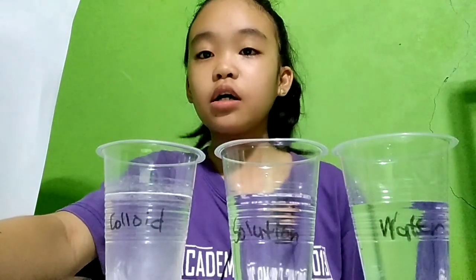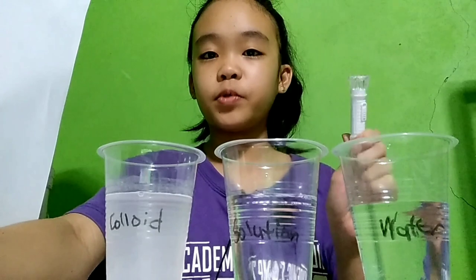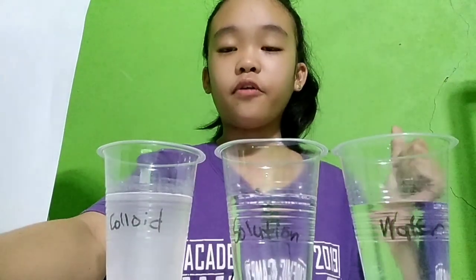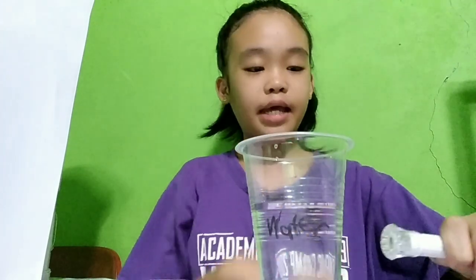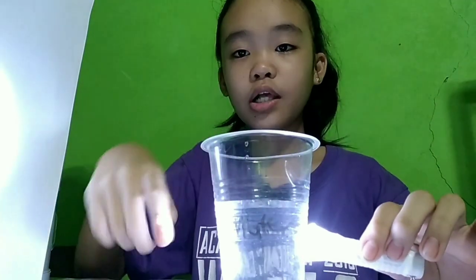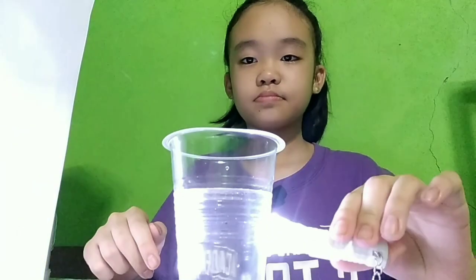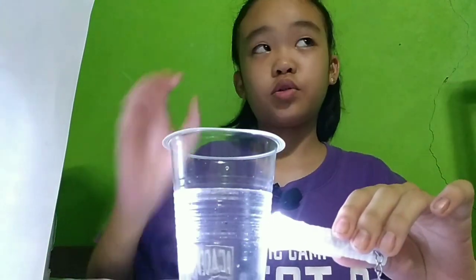And now for our observation. The difference between water, solution, and colloid — the difference when we put a flashlight on it. We are gonna observe first the water. When we put the flashlight on its side, the light passes through the water. There is no light seen on the water. Let us now observe our solution. It also passes through our solution.